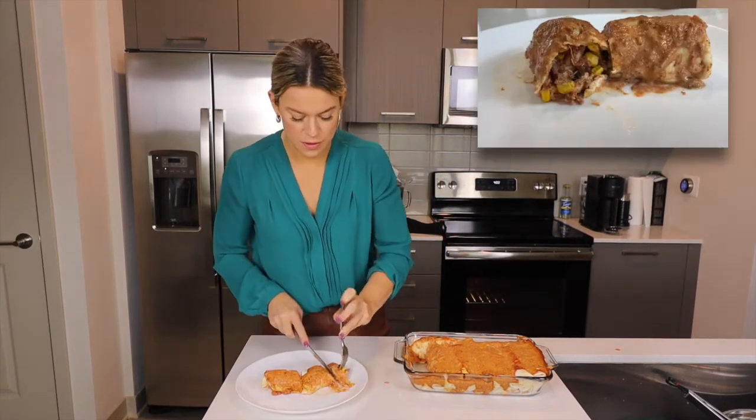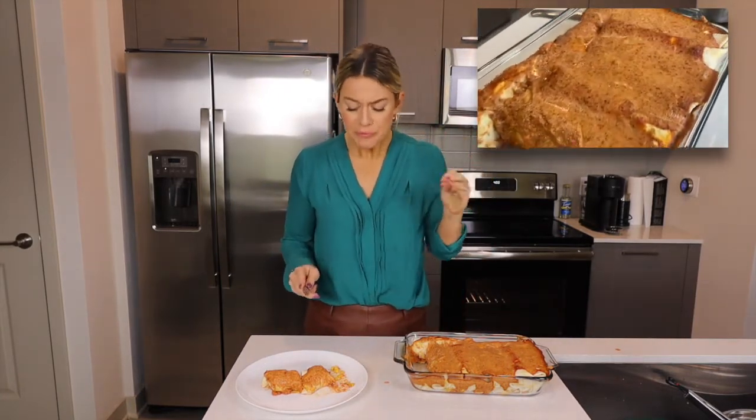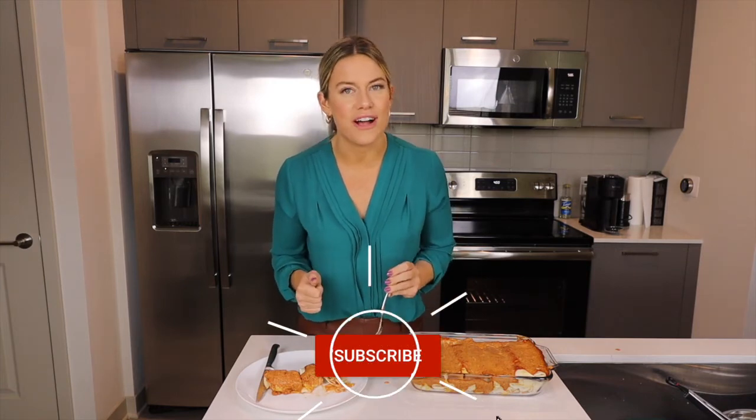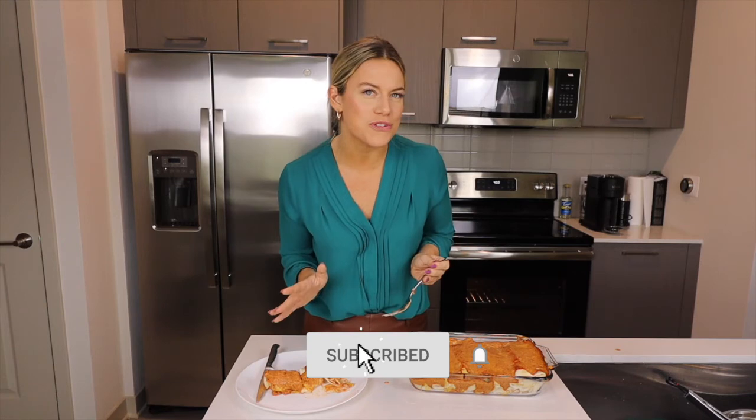I am stoked. That sauce on the top is so creamy, a little tart from that sour cream. Not only is this recipe great for your heart health, but the protein in here is going to be great for strong muscles. The beans and the vegetables have a lot of vitamins and minerals that are going to keep you healthy and help your immune system stay nice and strong. This recipe is a 10 out of 10. I hope you try it — let us know what you think and have a wonderful day.